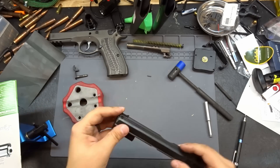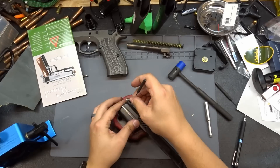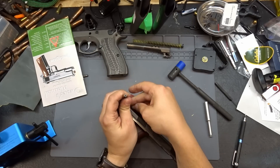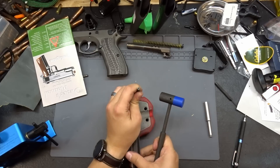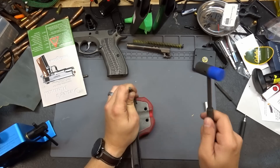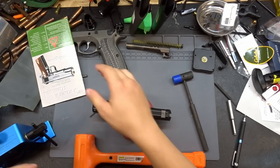The front sight is set in place. Now let's put our pin back in. We'll grab our roll pin punch, set our pin, and try to get it in in one shot. And just like that, our front sight is in. Now we can move on to the rear.